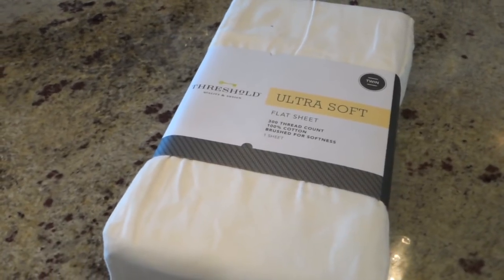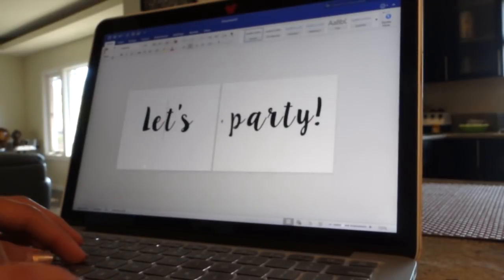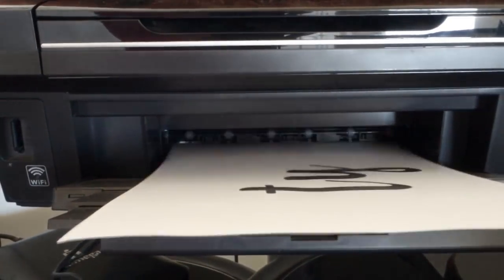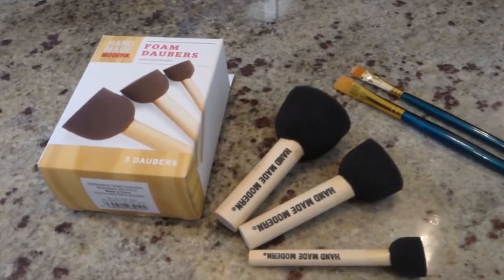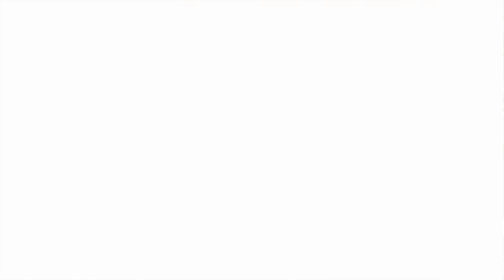So let's start off with the materials. You'll need a flat bed sheet, a printout of whatever saying you want. I just blew up the phrase 'let's party' on a Word document and set it in the font that I wanted. I printed it out on three sheets of paper and they will act as stencils. Next you'll need three colors of acrylic paint, and lastly you'll need circle sponges and regular paint brushes too. All the materials will be linked down below, but you can just go on a Target run and find everything there.